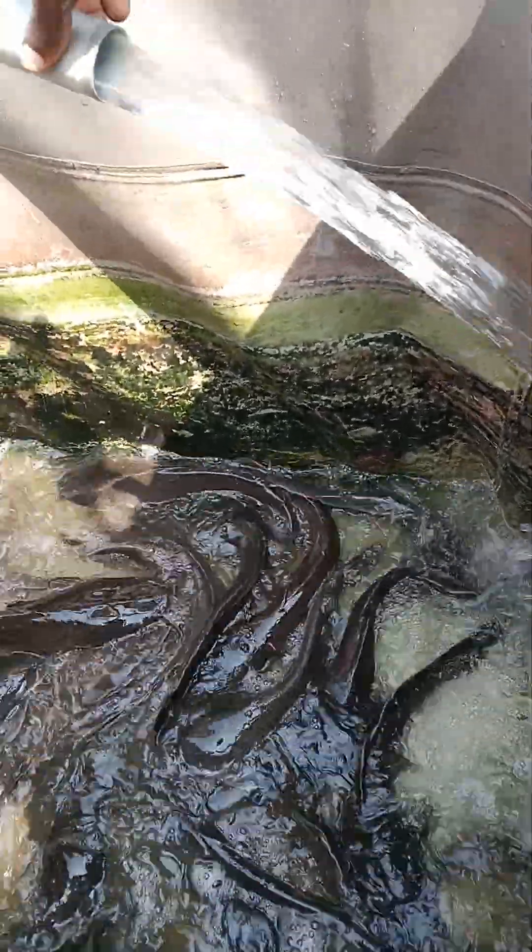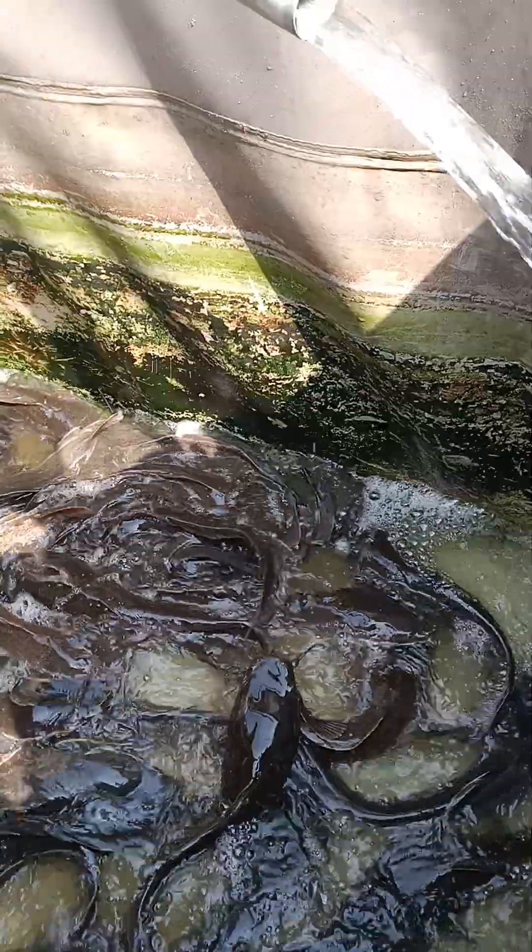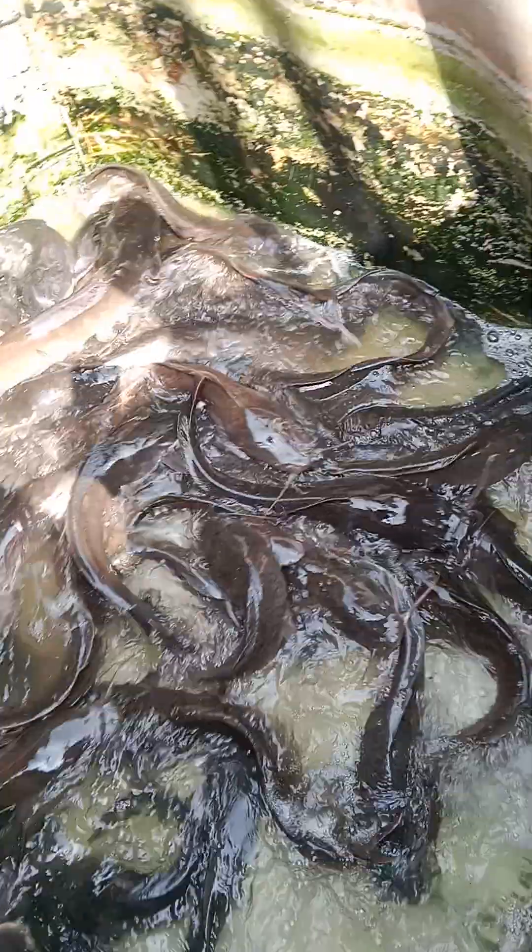Now we have the flow-through running. I have my water coming in to this side, so this is my inlet. The fish are now becoming more calm than before, and the water is getting cleaner at this end, while at the other end it still needs a bit more time.